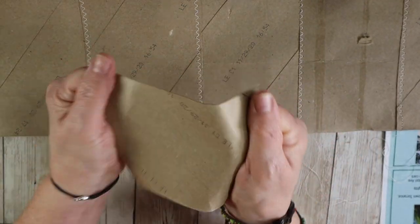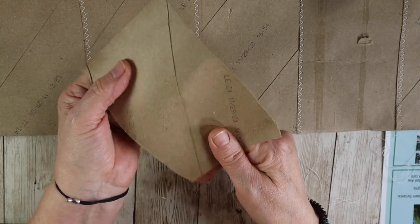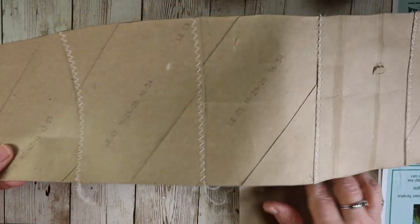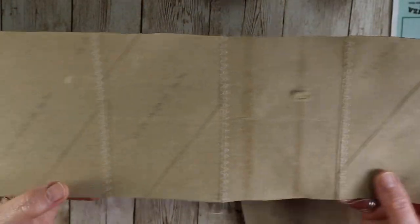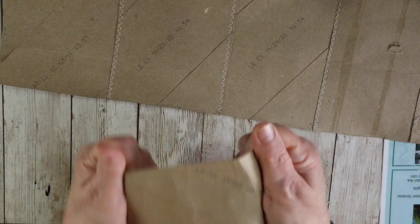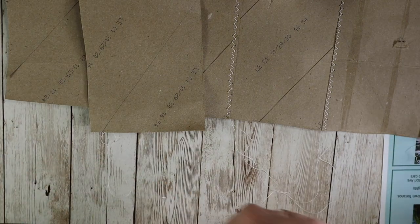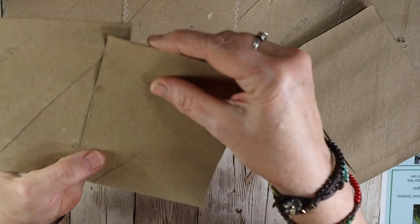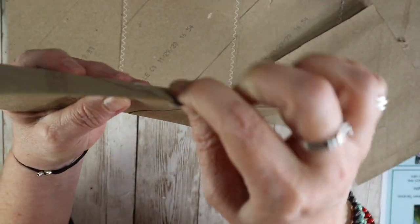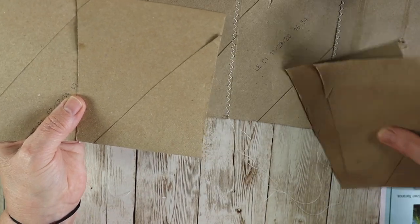You're going to straighten out several of these depending on how long you want your book. The book I'm making is kind of going to be like a folio, so it's going to be fairly long. I thought at least five toilet paper rolls would be good, but I'm doubling it — so it's going to be 10 actually, five in a row and then five in a row on the bottom. I cut them in half and layered them about a quarter of an inch side to side and made a zigzag stitch, then another one and another one until I had a whole row of toilet paper rolls sewn together.